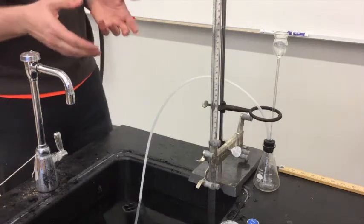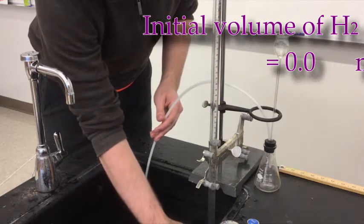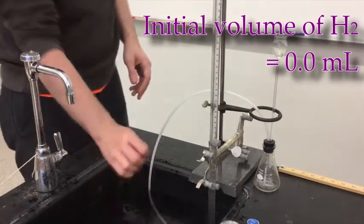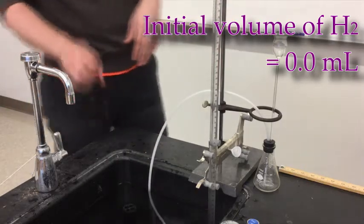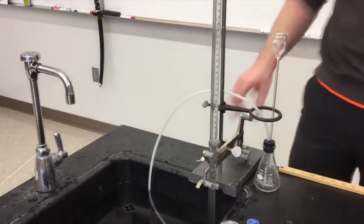So we'll turn that so you guys can see the measurements as it's going. My initial measurement of H₂ is zero, because there is no H₂ whatsoever in the eudiometer. I'm going to insert the tube so that it's not above the surface of the water, because if it's above the surface of the water, you will empty the tube almost instantaneously, which would be terrible — you'd have to refill it and start all over again.